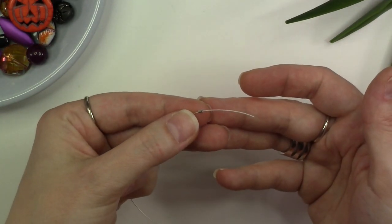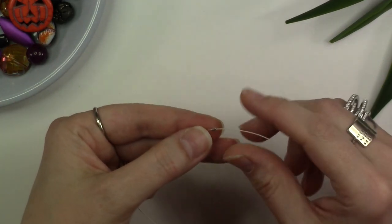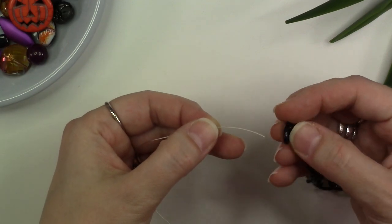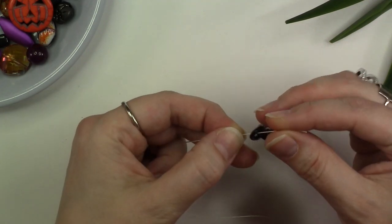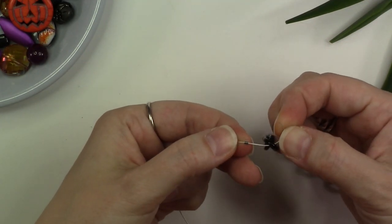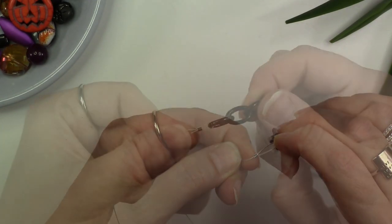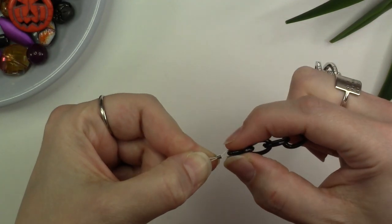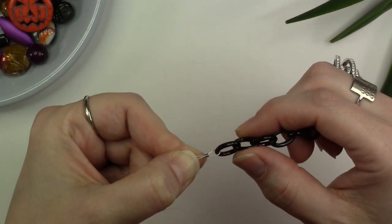To get started, thread your crimp bead onto the end of your 10-inch piece of bead stringing wire, leaving yourself about an inch to an inch and a half of tail. Thread the end of the bead stringing wire through the last link on one of your chain sections, then create a loop by taking the tail end of your bead stringing wire back through the crimp bead. Once threaded back through, snug everything up and bring that crimp tube close to the end of the chain.